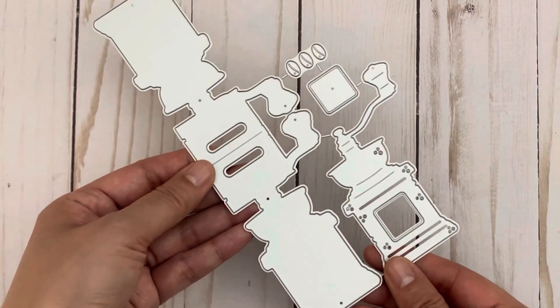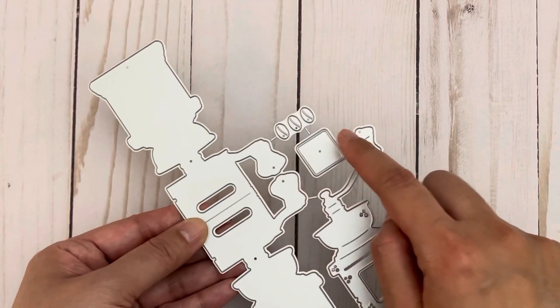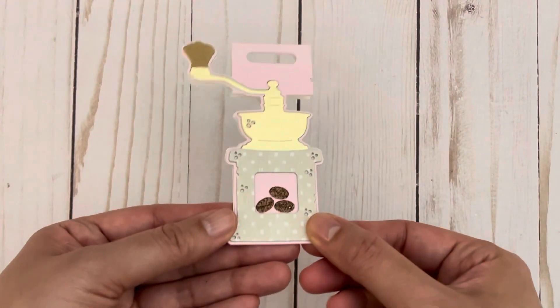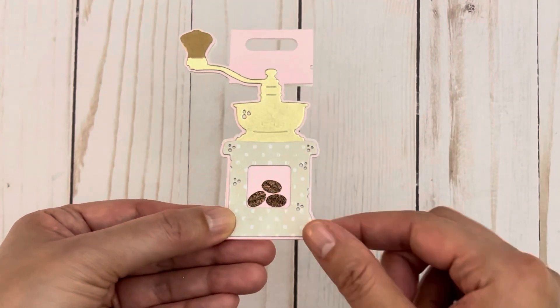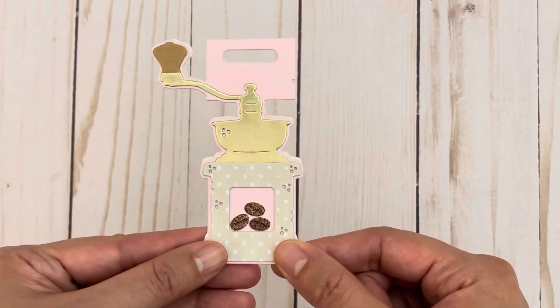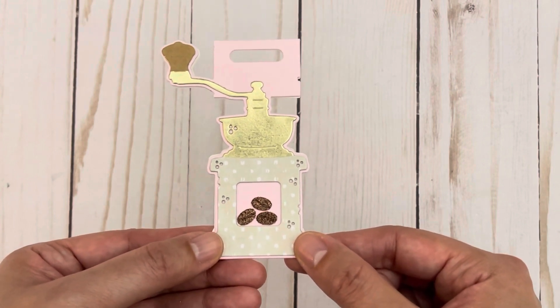Also new in their shop is this old-fashioned coffee grinder bag topper set. You get the base piece, the coffee grinder, three coffee beans, and a layering piece for the back — you can also turn it into a shaker. For my bag topper I cut it out using 110 pound cardstock, used a gold foil paper for one part, and glitter paper for the coffee beans. This would be really cute if you wanted to give someone coffee. The bag topper measures one and three-quarter inches by two and a quarter inches.